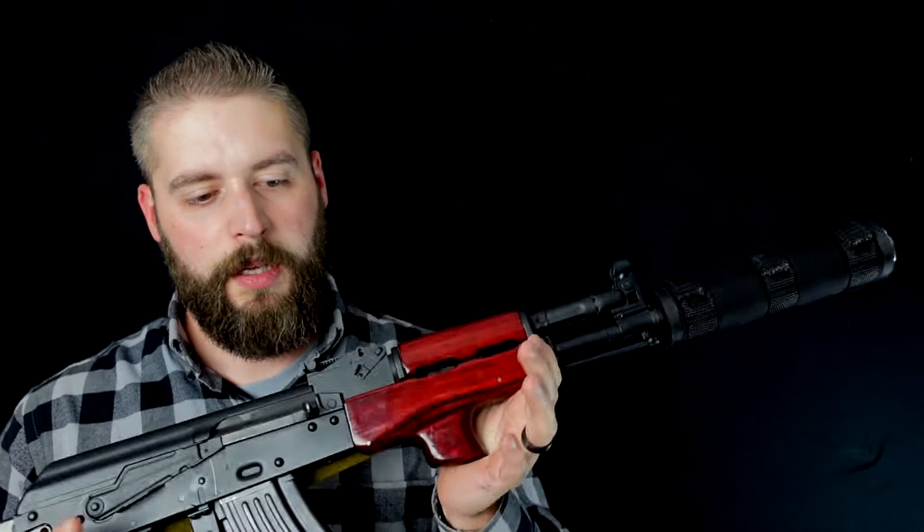I can't find the specific overall length for this. I know about the barrel length — it's 12.5 inches. But it's hard to find the exact model that's been used here. I'll give you a little bit of data about this gun.